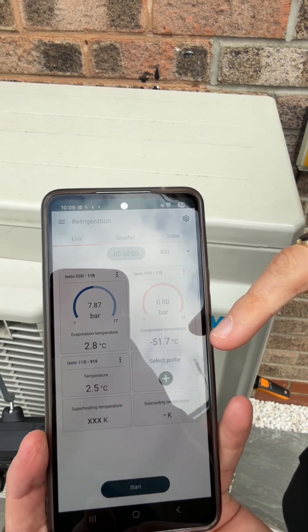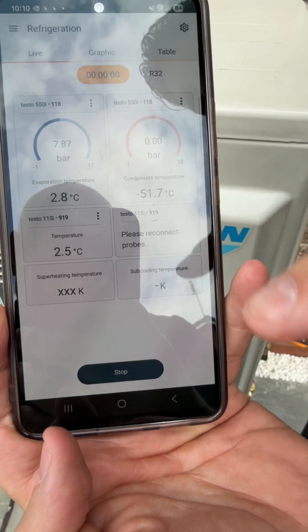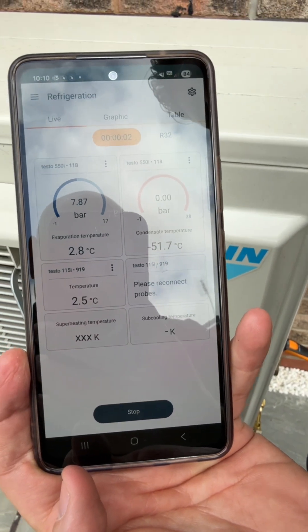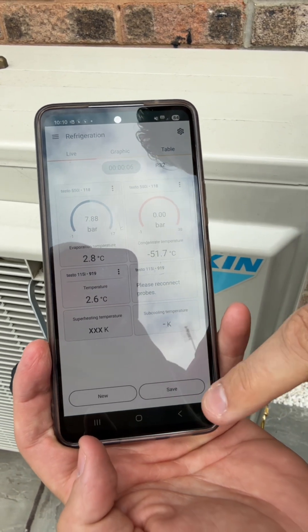So this is our smart app. We've got all the readings from the 550i on here. When we hit the start button, what will happen is you'll get the timer function appearing at the top here — that means it's actively recording. And then when I hit stop, we get the option to save.